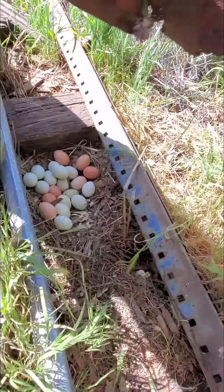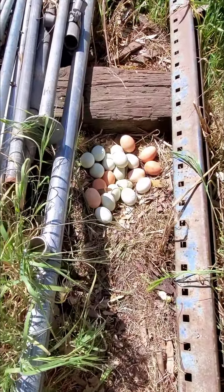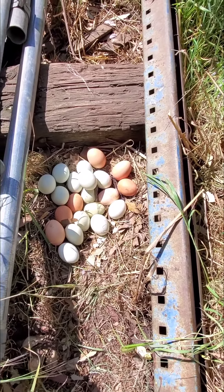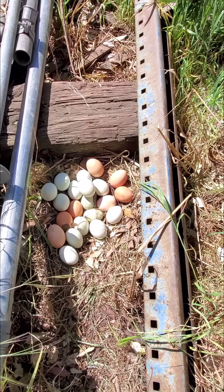Holy moly. Oh my god. Look how many. Oh my goodness. That is so many, I cannot even believe that. So yeah, I think we're really going to have to start working on the chicken coop this weekend because this is a lot of eggs.